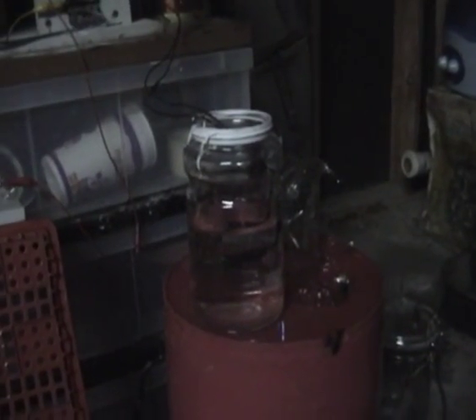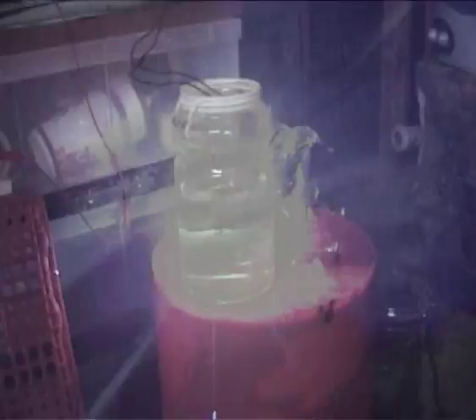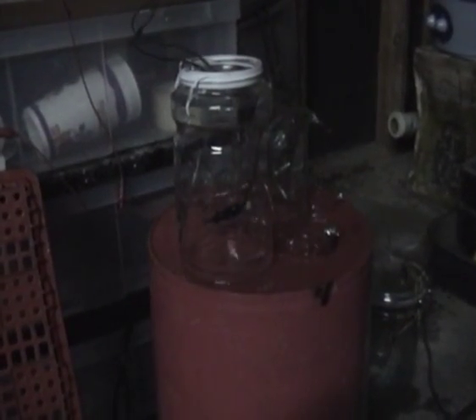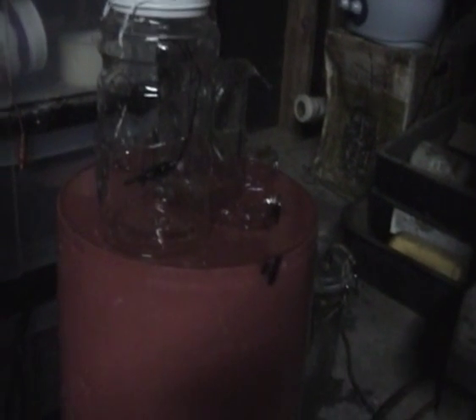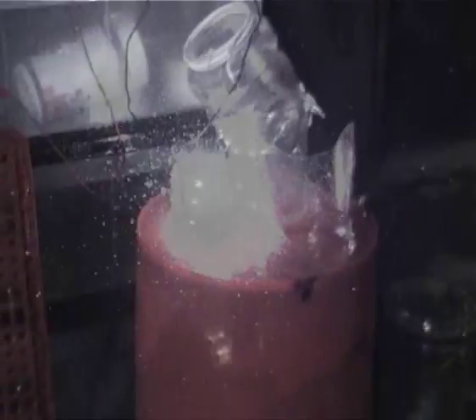Maybe what we're looking for — I just busted my glass out. The reaction was so strong. Thank you.